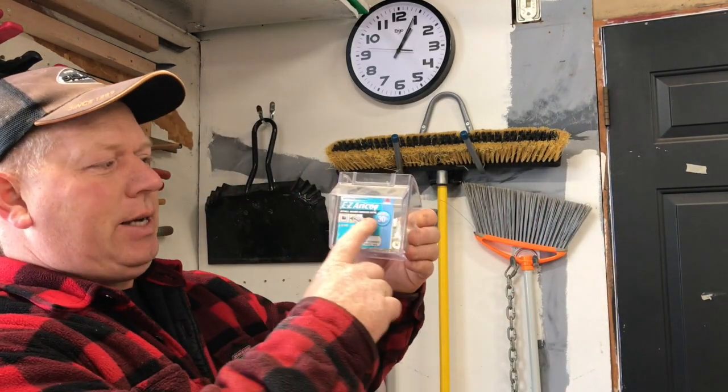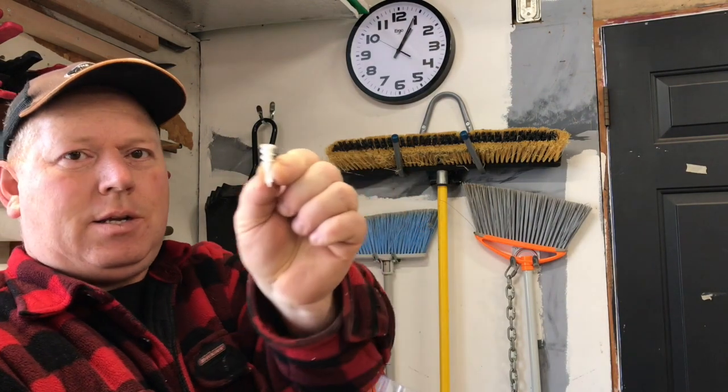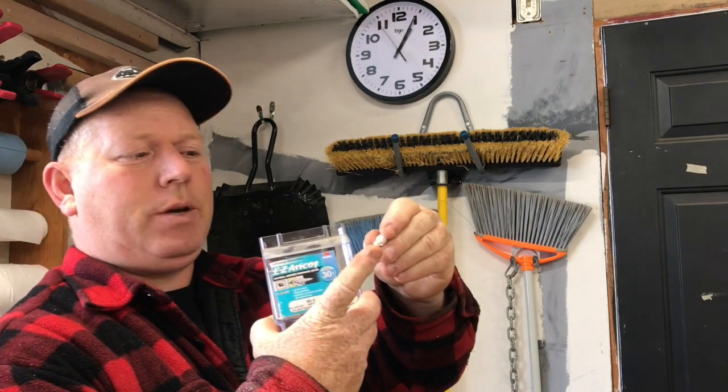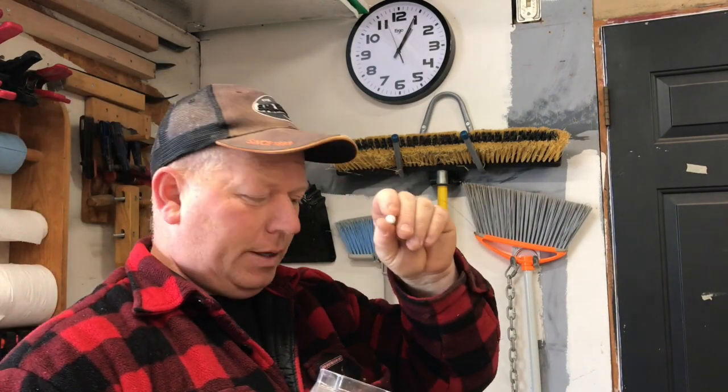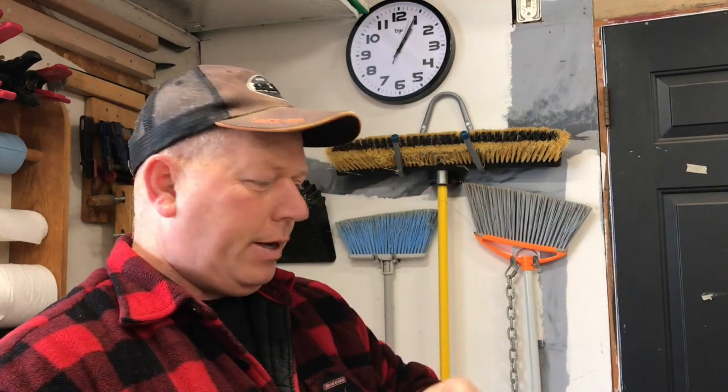If you have drywall, you will need wall anchors. My favorite wall anchors are these easy anchors, and they look like this. They have a screw top. They're self-drilling, although I find it's really much easier if you poke a little hole in the wall first and then insert them — that keeps it from wandering around. Really good.